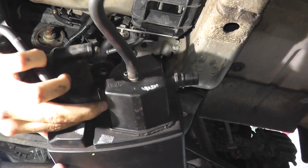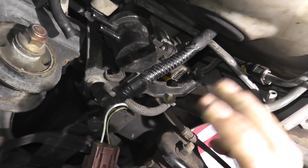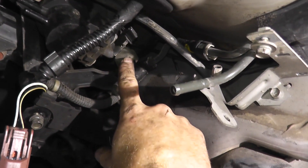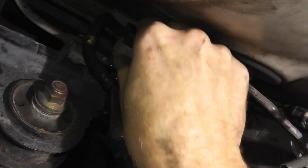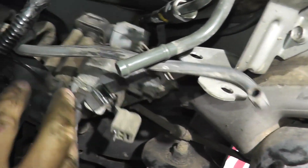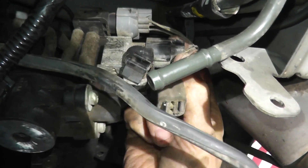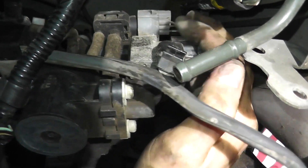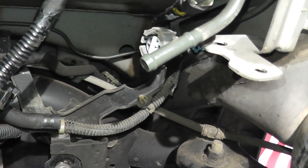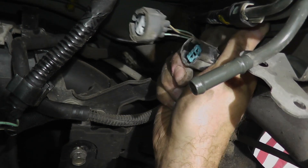There is the EVAP canister removed. With the canister out — and the tire removed to let more light in — we have much better access. We can see the two-way valve and the bypass solenoid. Slide the assembly off the mount, and up top is the fuel tank pressure sensor, with the bypass solenoid valve connection below it. Disconnect both by pressing down on the tab at the 12 o'clock position and pulling on the body.